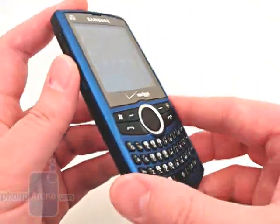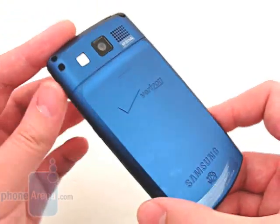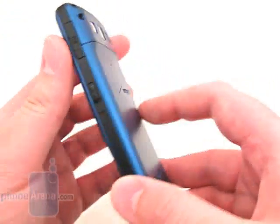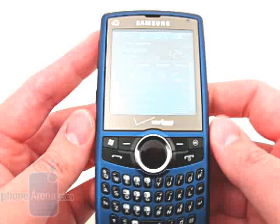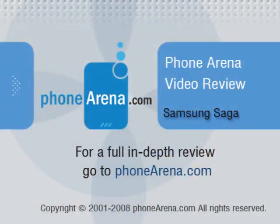Overall, the Saga has a lot to offer, and if you require a Windows Mobile device with global roaming, it should be one of the top phones on your list. Please visit PhoneArena.com for the full review of the Samsung Saga, including pictures and 360-degree rotational views.